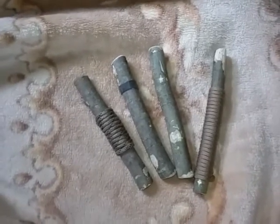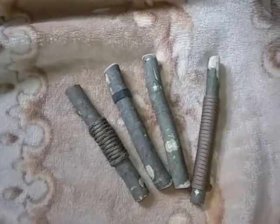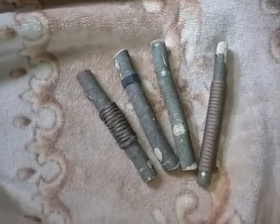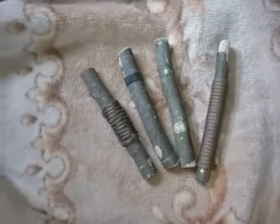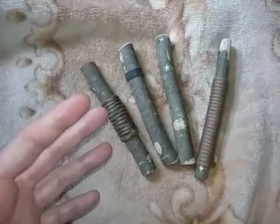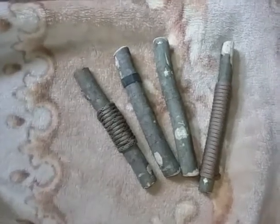Another option would be to just use found objects around the home. For example, I know people who have cut down their broomsticks — an old broom that broke, the handle is still somewhat usable but they have nothing to attach it to — so they cut it down and made a series of kubatons.